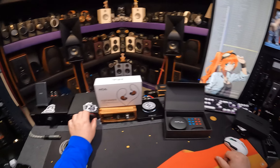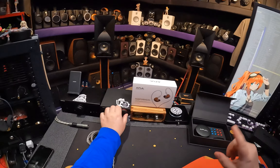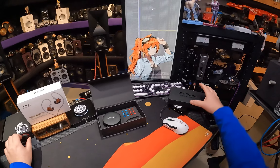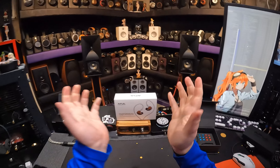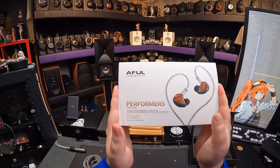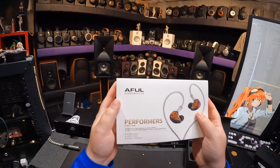Hello, in-ear fetishists. I don't know what your name is yet — there's not enough of you. When we hit 10,000, I'll name you. I'm listening to something awful. You know what's an awful name? Even if you say A-Full, it's still awful.